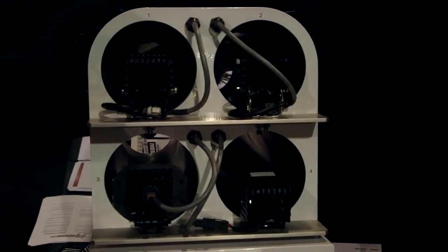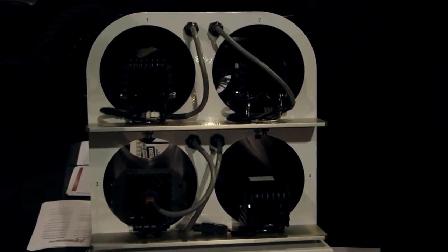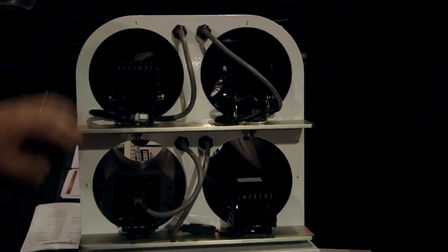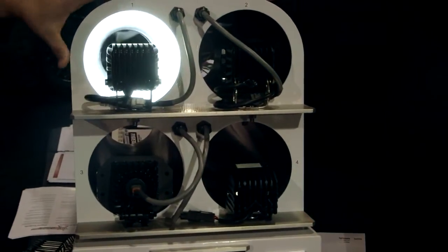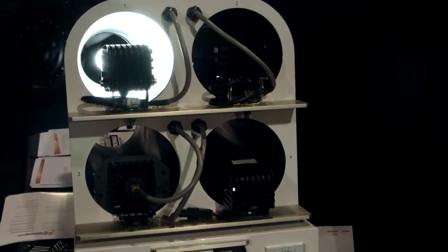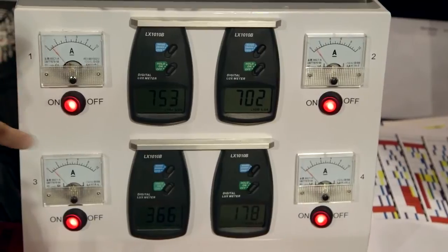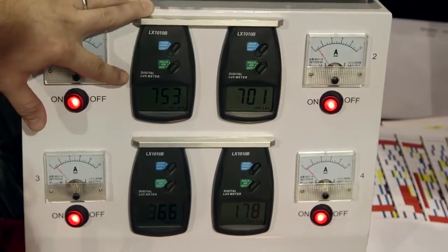Here we have a little demonstration that shows our light output compared to some competitive lights. We have the D2 hyperspot. Basically, we have a small tube with a light meter at the end. We have an amp gauge showing that each light is going to be powered equally, and then we have a reading showing the lux output.